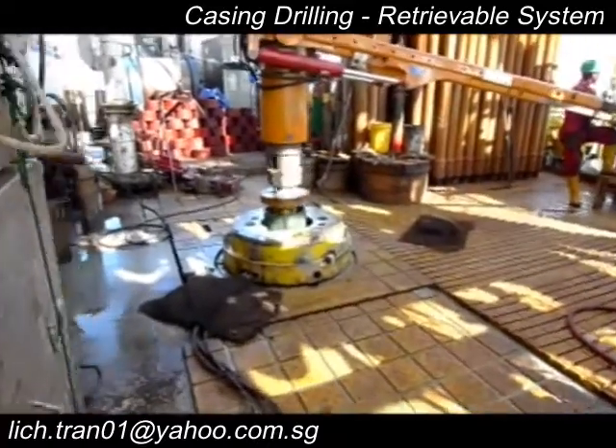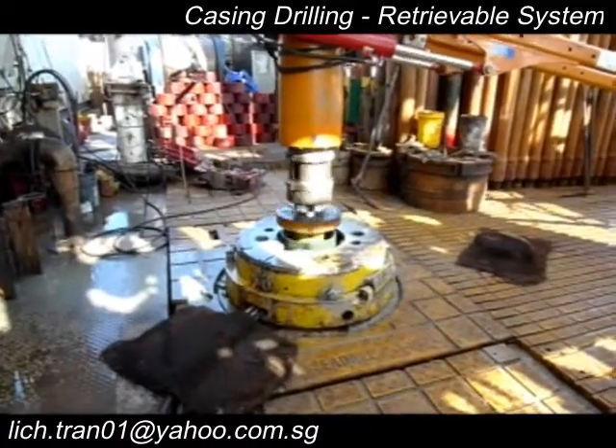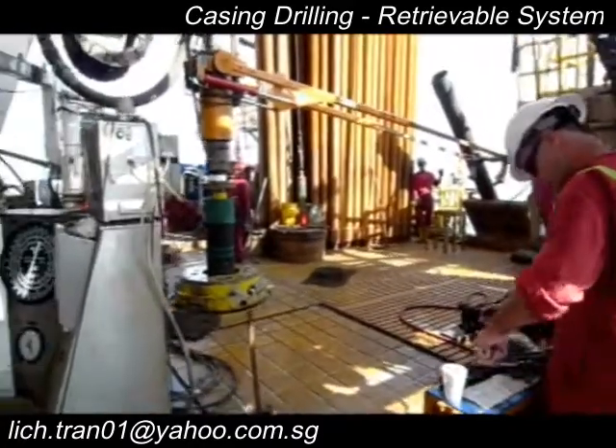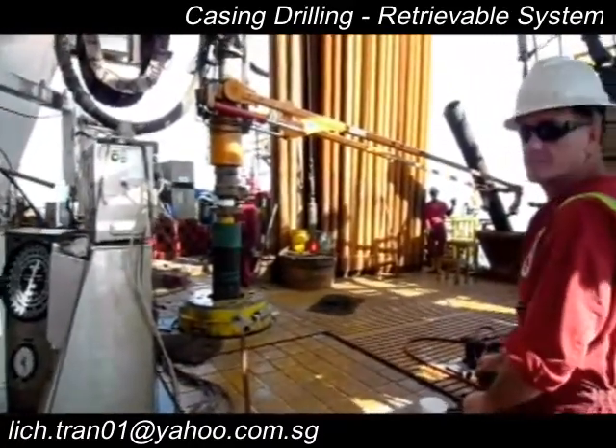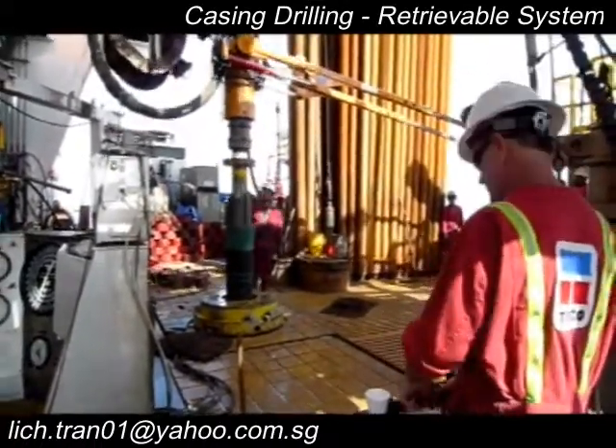You will probably recognize Tesco guys running their Tesco casing driving system and equipment. We were on a job for Petronas in NC field. Hope this video will do some good for those who like to get a hands-on feel for casing drilling with the V3 retrievable BHA. Enjoy.